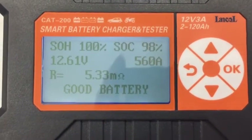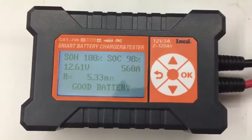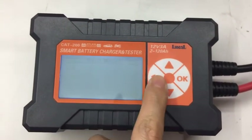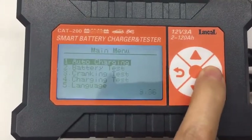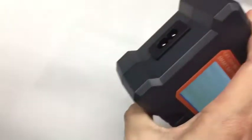It shows the battery is good. But if it shows that your battery needs to be recharged, we can go back to the main menu to do the auto-charging. Before that, we should plug it in.